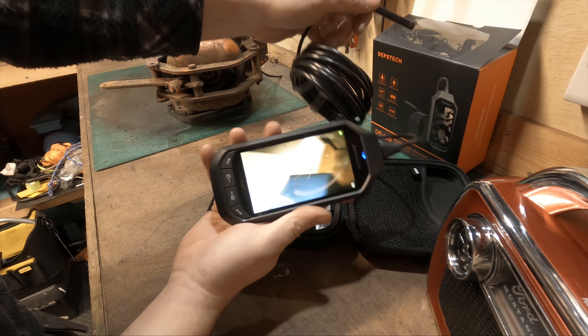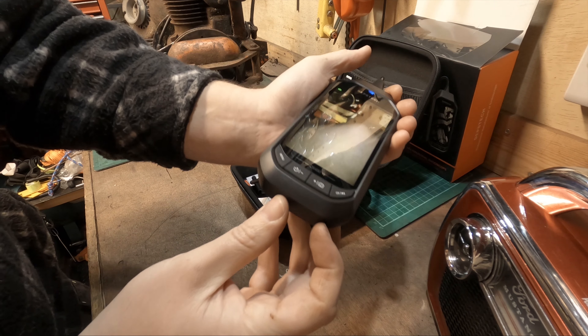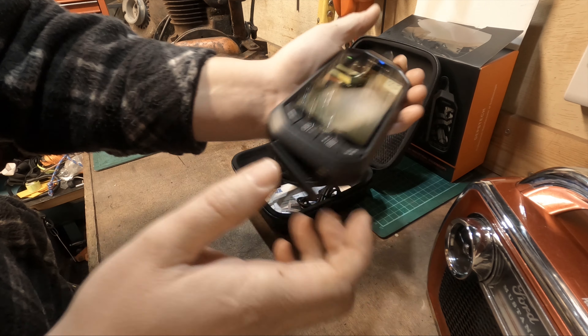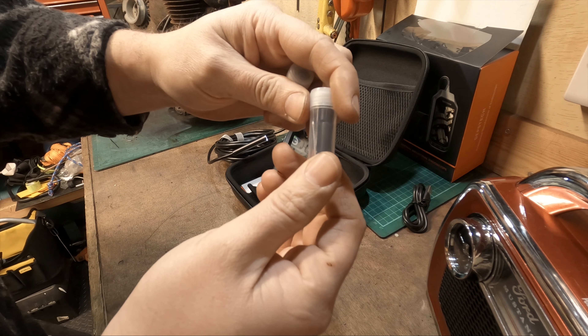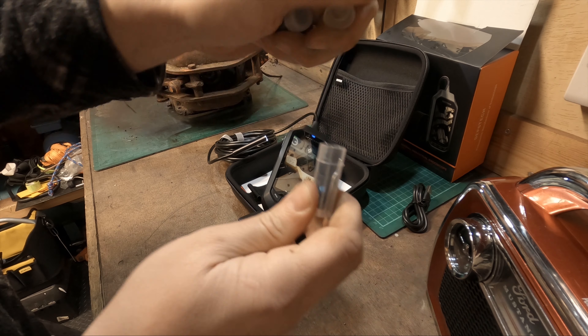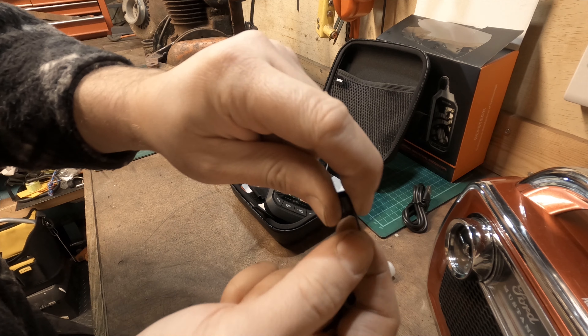Press and hold the power button on the side and within a few seconds the camera is on and you're ready to go. It has a built-in battery and to charge it, simply attach the USB cable in the bottom and connect it to your wall socket. It comes with a few attachments as well.